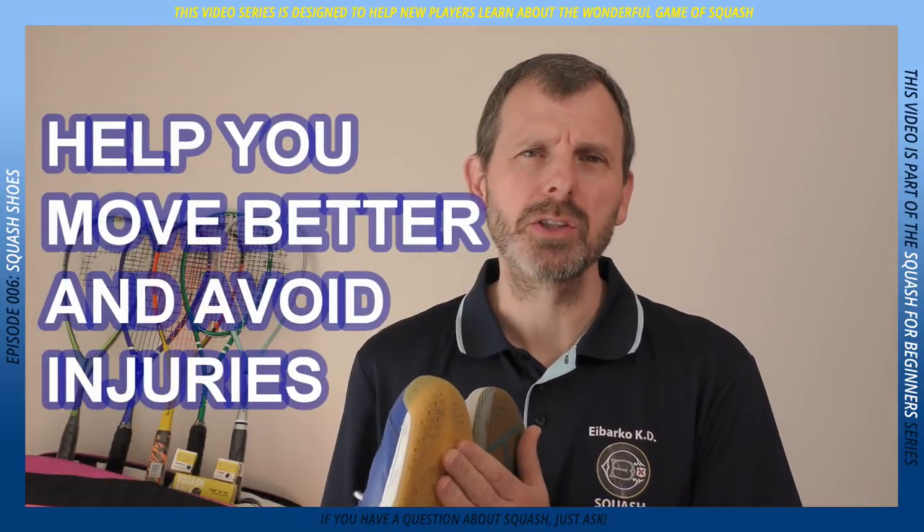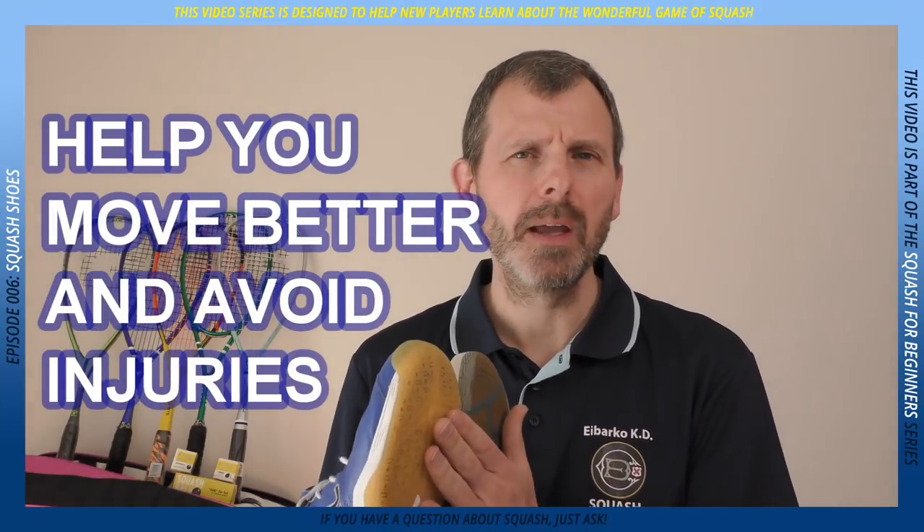These are squash shoes, and getting the right shoes is really important because they will help you move better and they will help you avoid injuries, which we'll come onto in a moment.